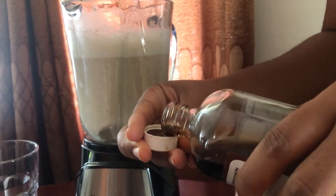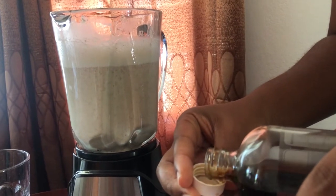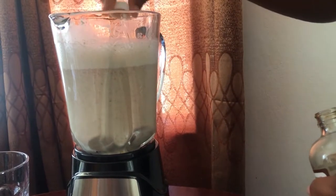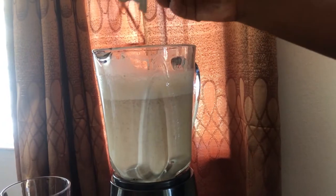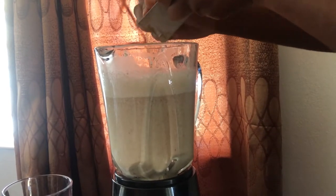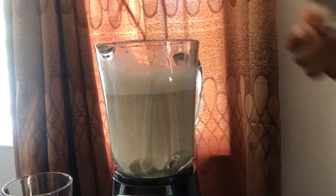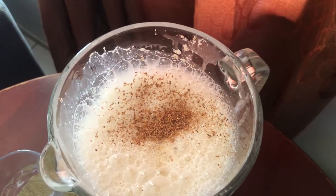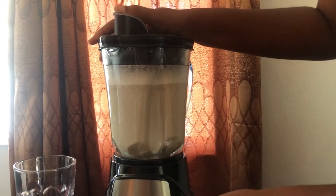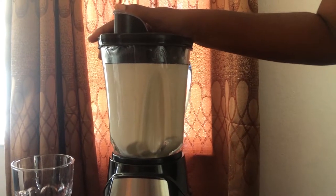I'm adding my vanilla — just two corks of vanilla — and next I'll add my nutmeg. I've added just a little under half a teaspoon, and I give that a quick blend just to get the nutmeg and the vanilla incorporated into the milk.